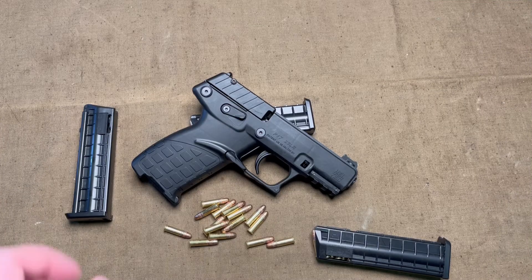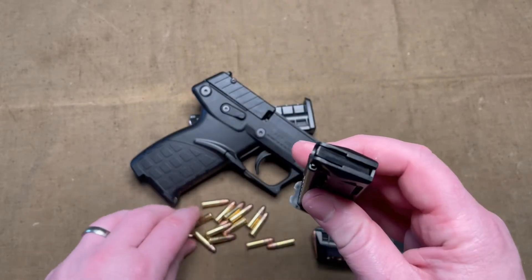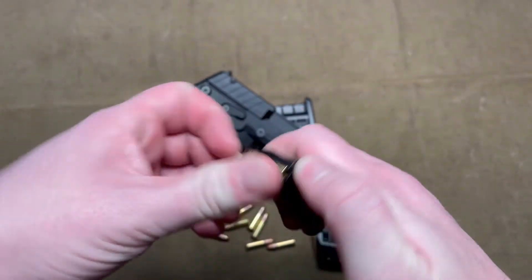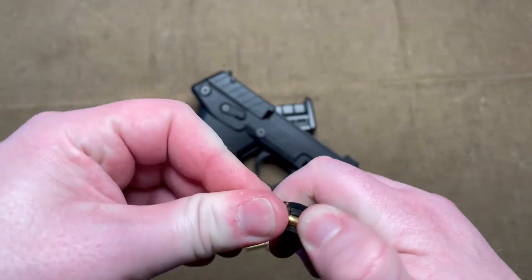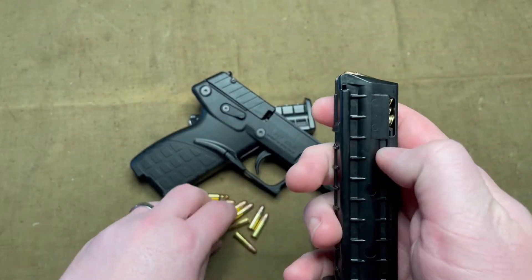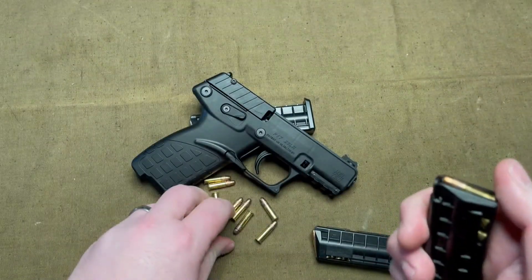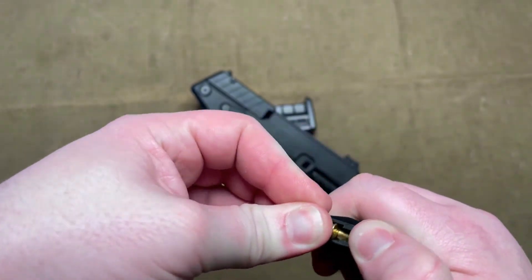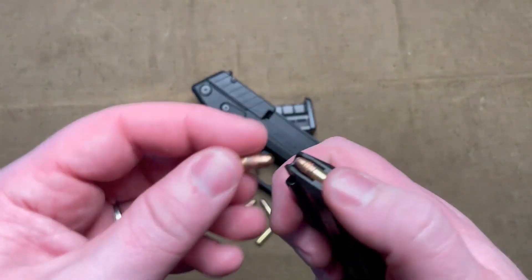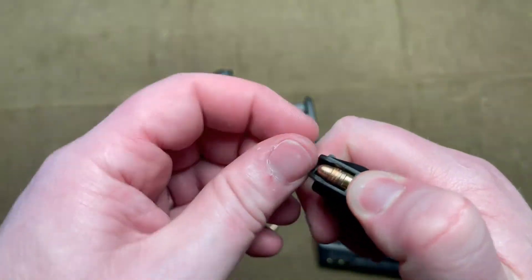One thing to note about the magazines is that some .22 magazines have something to help you load them — this does not. So it does get a little tiring on your fingers by the end of the day if you're going to reload it quite a bit. That's definitely a disadvantage compared to other pistols that have an easy loading lever or tab. I assume they did it to keep it as thin as possible, because this is a pretty thin and light pistol.